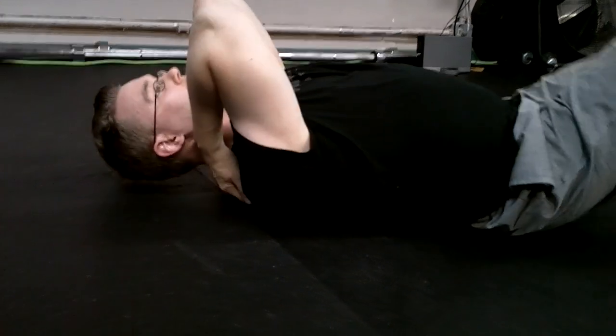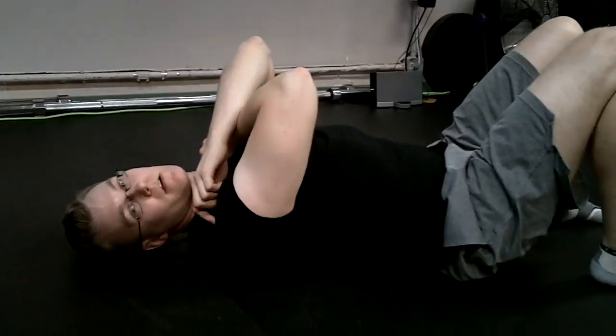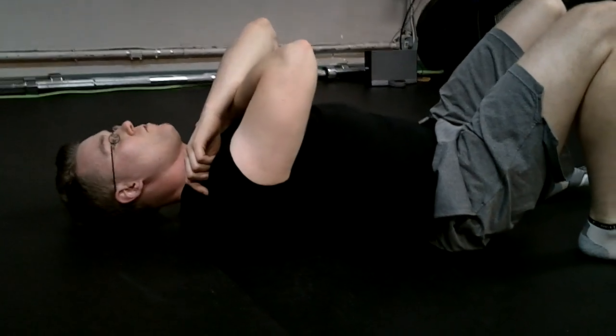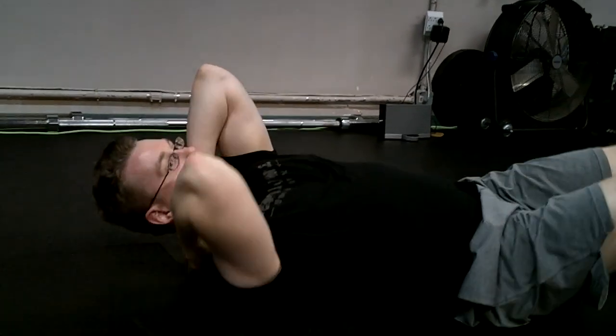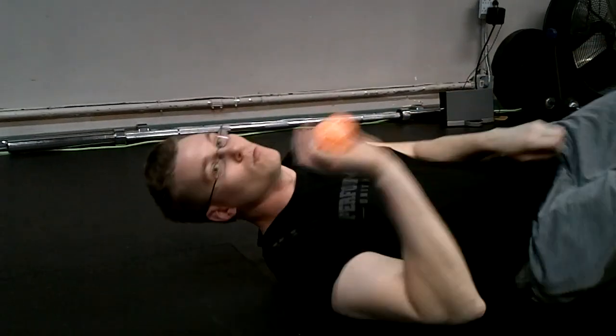Once you get into the traps — the upper traps — you need to be a little bit careful because you are working around the neck. Don't be lifting your full body trying to dig at your neck; that's just not smart. Do a little bit of rolling with the shoulder blades still out of the way. If you want to go into the neck, it's at your own discretion — just be uber careful.